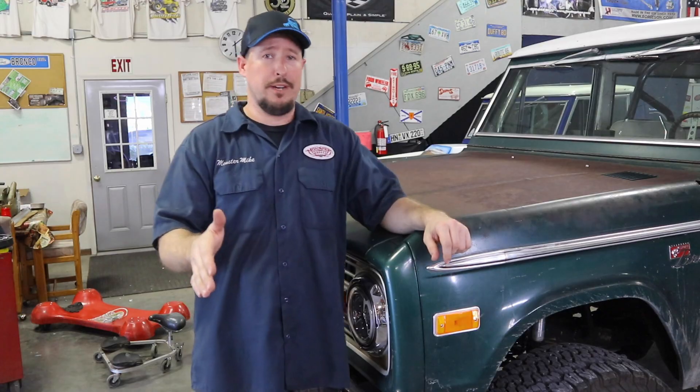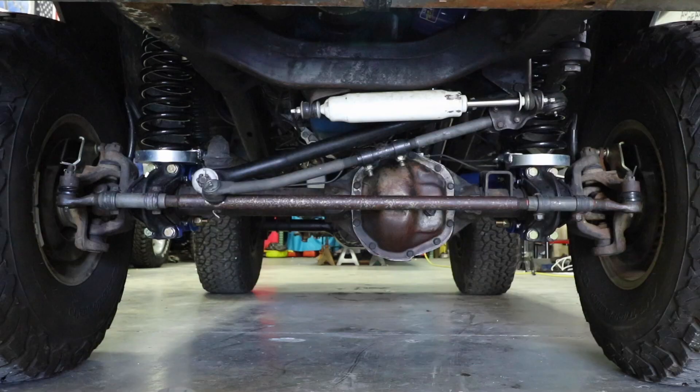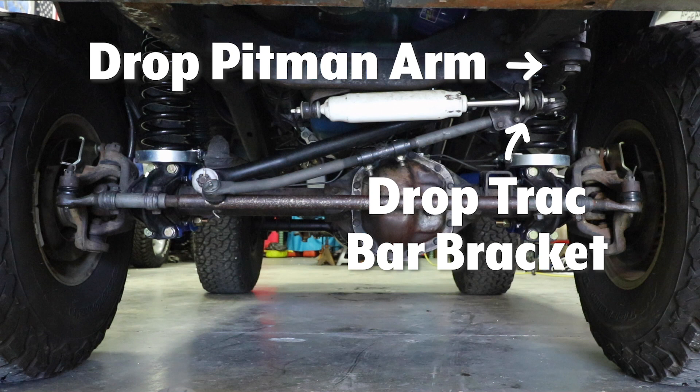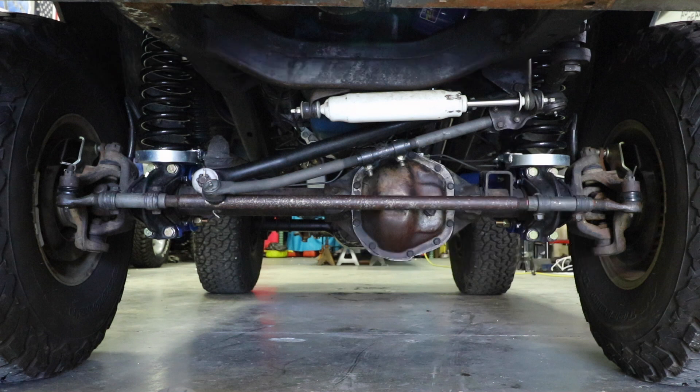But we can actually make that better too, and that's what I want to talk to you about. When you're lifting your Bronco, you want to use a drop pitman arm and a drop track bar bracket to lower the overall angle of your track bar and your drag link. This 1975 Bronco currently has a 2.5 inch suspension lift and it has no drop pitman arm or drop track bar bracket.